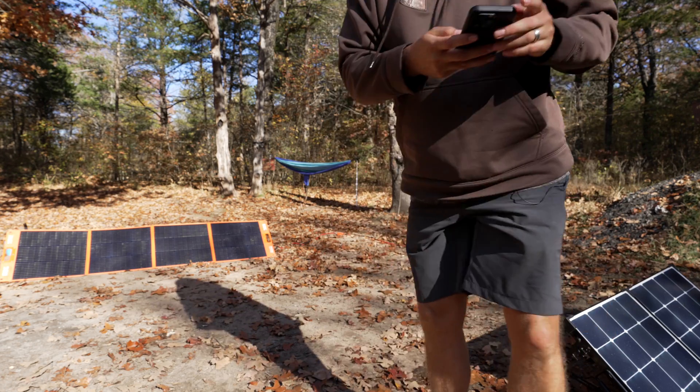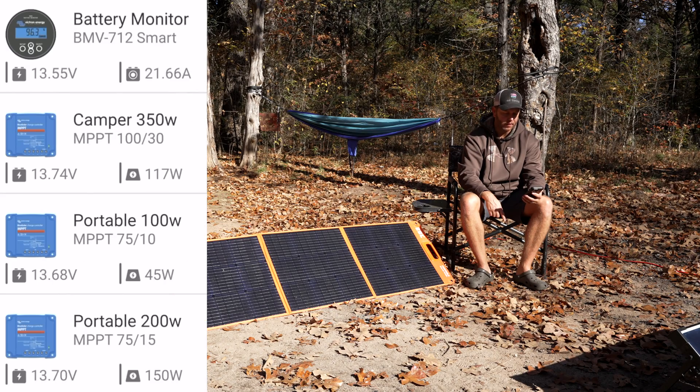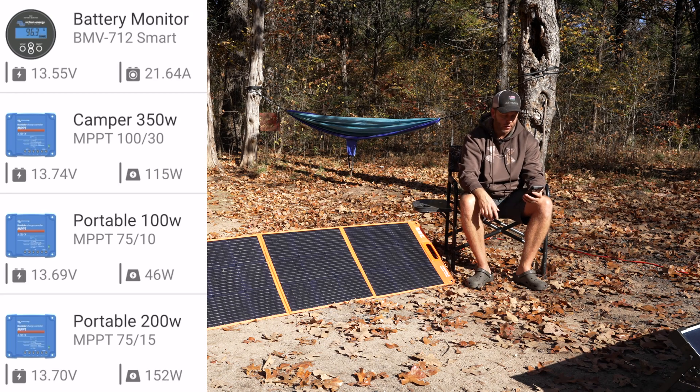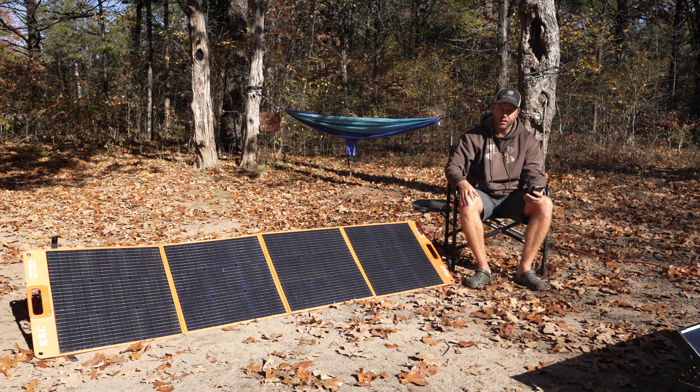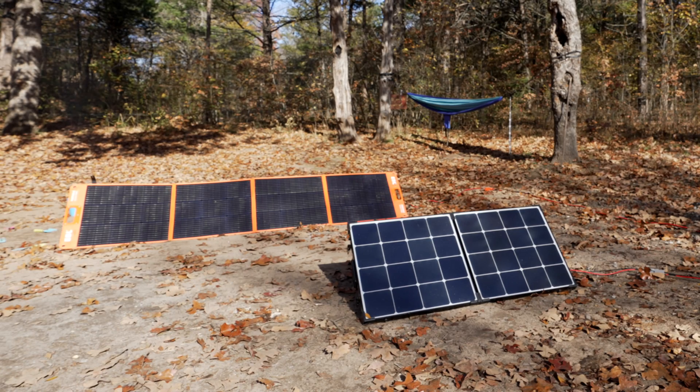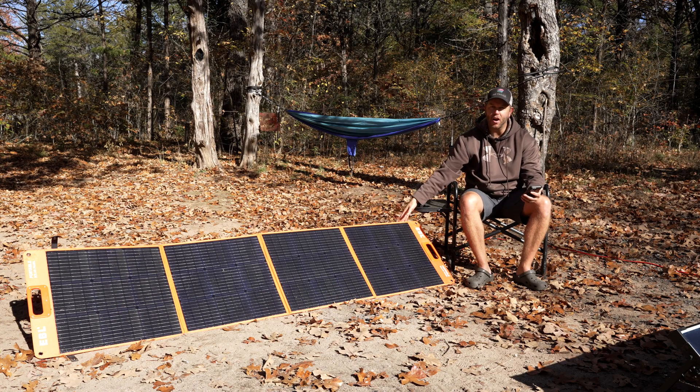The EBL 200-watt panel is really performing now — I'm reading 148 to 156 watts off it, and you can see it right on the screen. I'm getting about 44 to 48 watts out of the 100-watt panel and around 115 watts off the roof. You'd think the 200-watt would be exactly double the 100-watt, but it's performing even better at 156 watts right now.